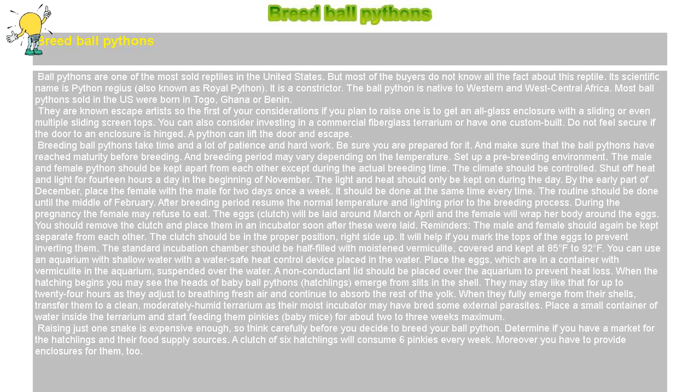They are known escape artists, so the first of your considerations if you plan to raise one is to get an all-glass enclosure with a sliding or even multiple sliding screen tops. You can also consider investing in a commercial fiberglass terrarium or have one custom-built. Do not feel secure if the door to an enclosure is hinged — a python can lift the door and escape.